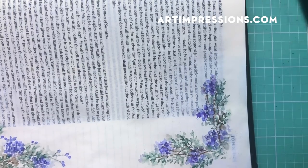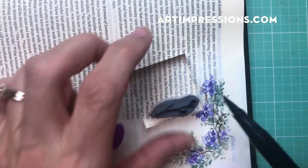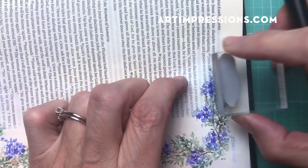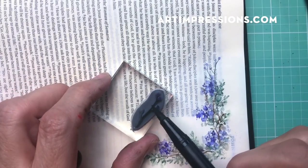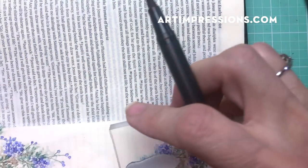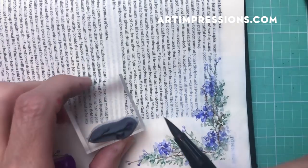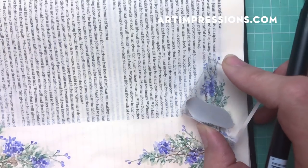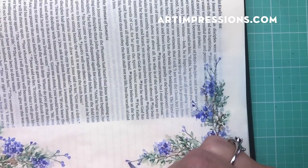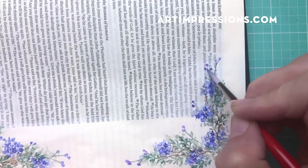We're ready to add our little buds and then we'll be finished with this corner — the purple and the green. Remember, no water on the stem, just on the little bud. That looks great.